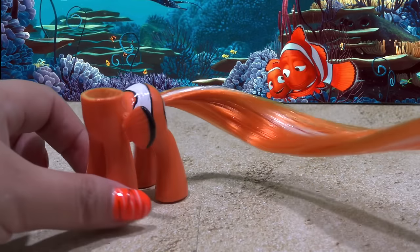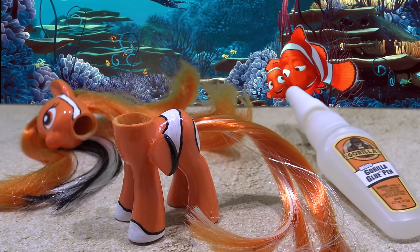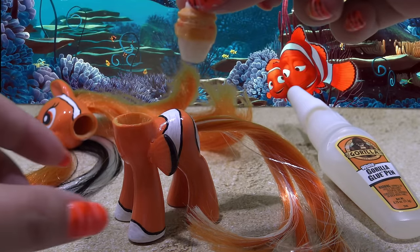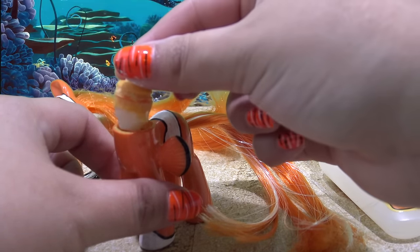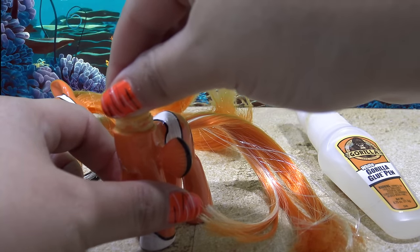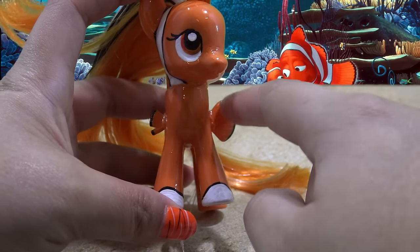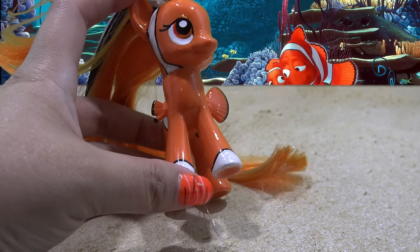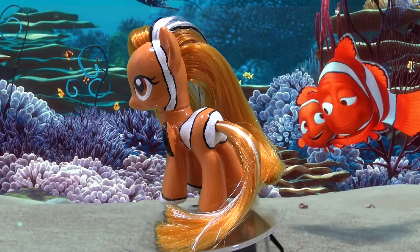The last thing that needs to be done to this custom is attaching the head back to the body. I'm using a little bit of Gorilla Glue and I'm going to reattach the plug to the body, let that dry, and then glue the head onto the body. Here's a look at the finished fins — they came out so cool. Two different sizes just like Nemo has. And here's the completely finished product.